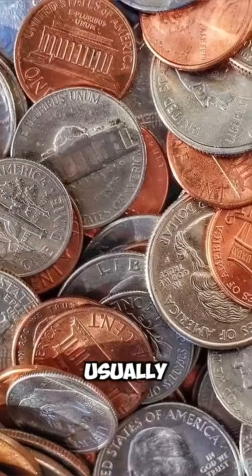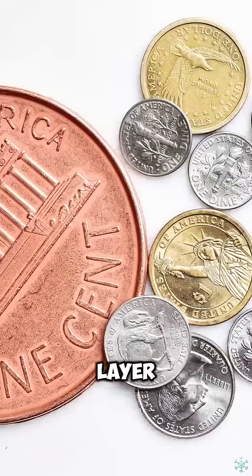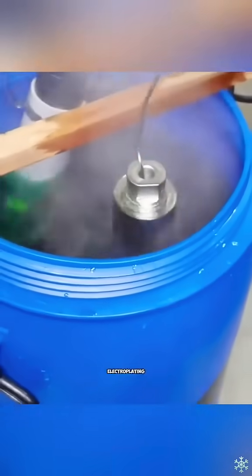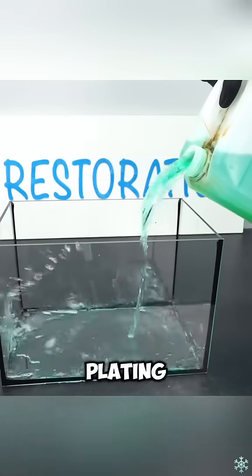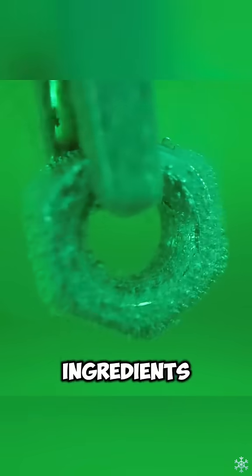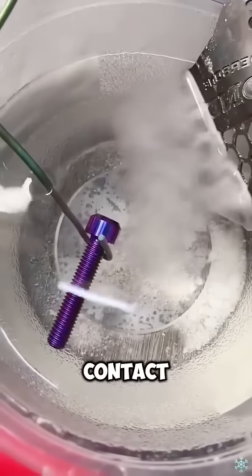The coins we usually use are electroplated with a layer of nickel on the outer layer. It should be noted that the liquids used for electroplating are called plating solutions and contain sulfuric acid and other ingredients. Do not let them come into contact with your skin.